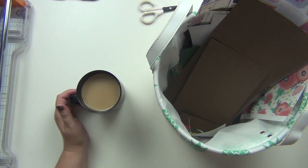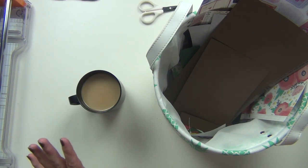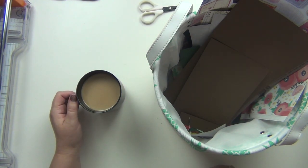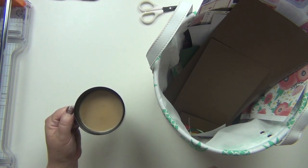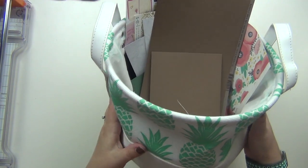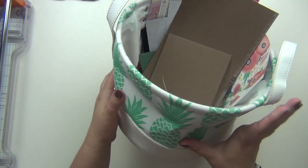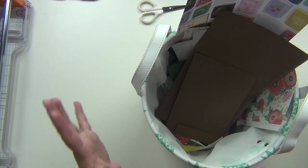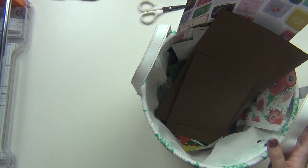I wanted to go ahead and put scraps into my page kits today. I'm going to be doing two videos for this, and I have a couple of places where I'm going to be pulling scraps from. So I'm going to show you where I'm pulling scraps from and then show you how I'm going to do them. One of the first places I'm going to pull from is my scraps bin. You guys have seen this before - I've done videos where I've gone through and used my scrap bin to create other layouts with just my leftovers.